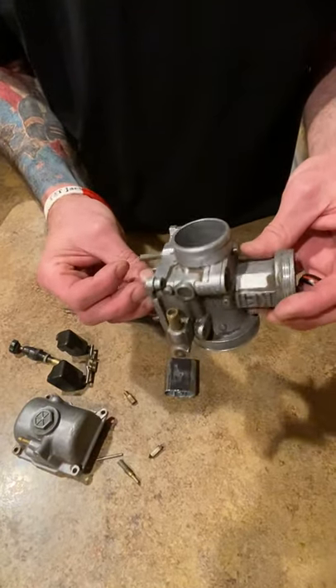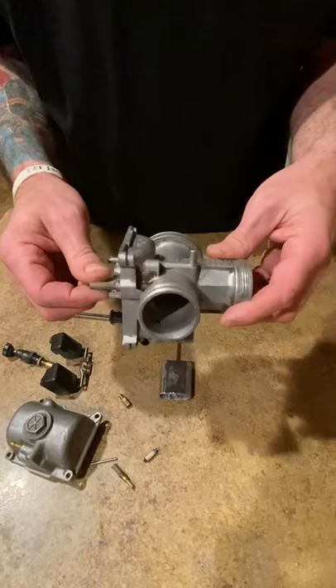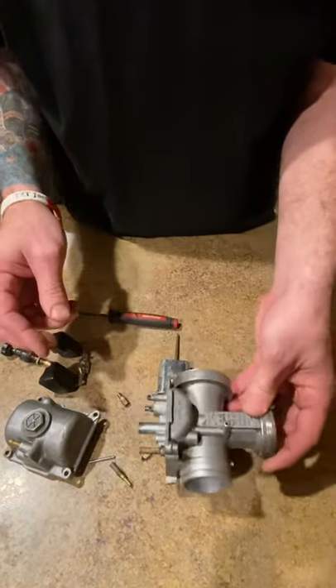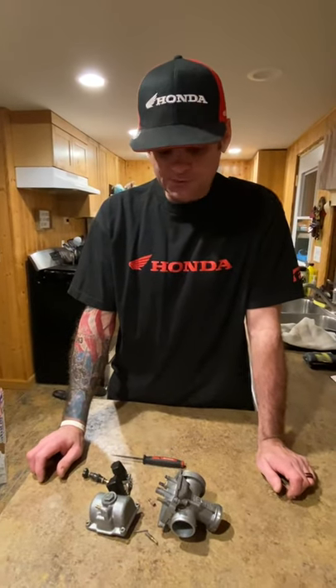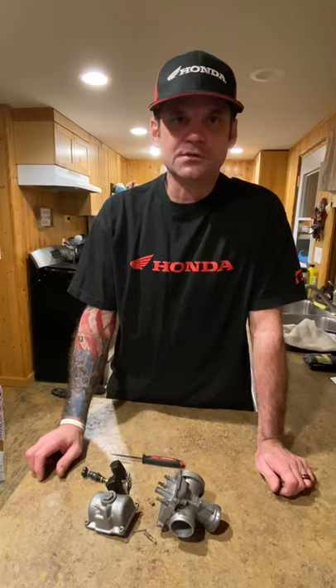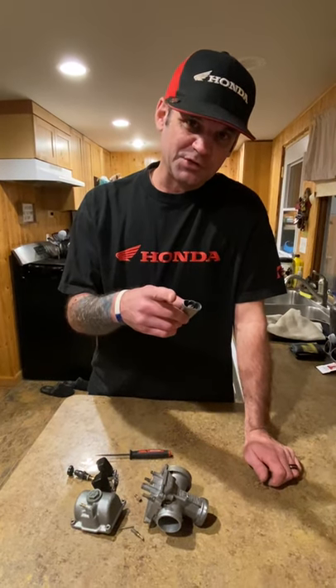So that's carb 101 for tonight. This is a throttle slide carb from a 250R. I'll do another one for a throttle plate on a smaller three-wheeler and one for a CV — which stands for constant velocity, which adjusts for barometric pressure with a rubber diaphragm. Stay tuned.